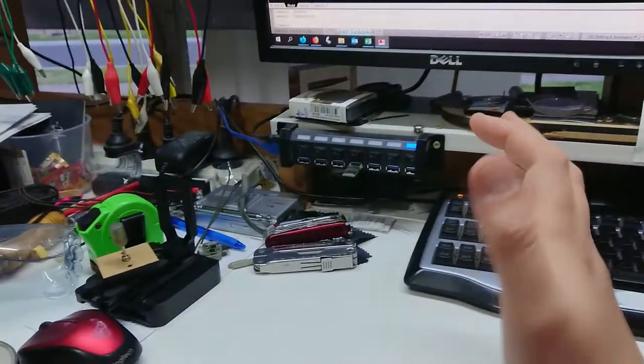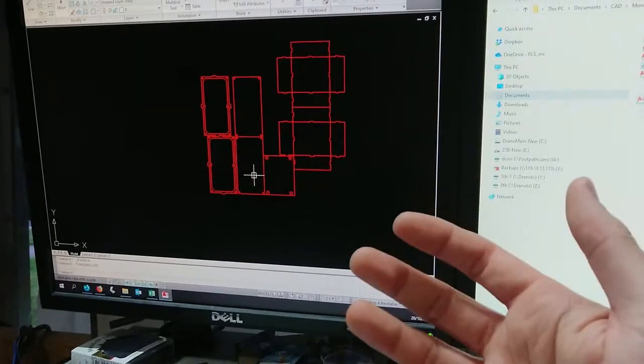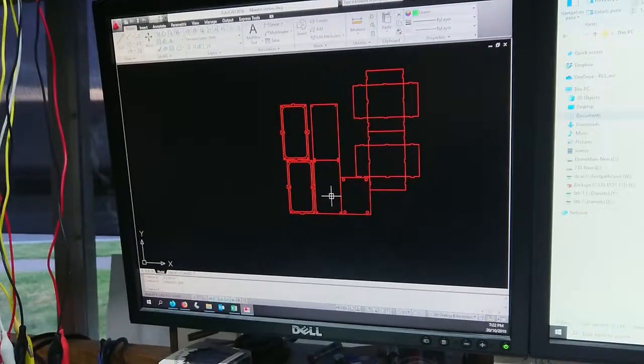I've just spent about the last six hours working on this design. I've had to take a few breaks — I can't work at my normal pace anymore, it's really frustrating. Let's go fire up that laser.